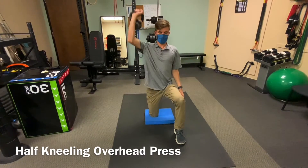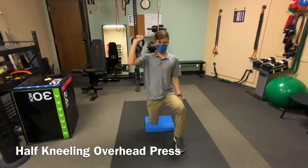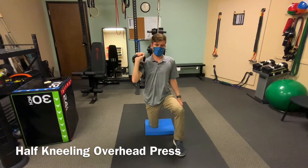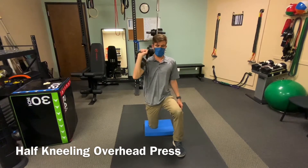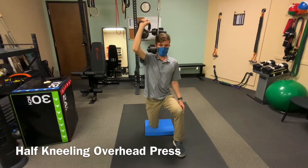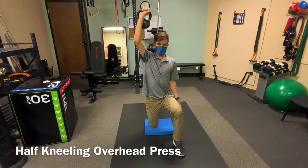Come into a kneeling position, so one knee is on the ground and one leg is in front of you with a 90-degree angle at the hips and the knees. You're going to hold a weight on the same side as the knee that is down and press it straight overhead, trying to keep your back straight and your hips stable.